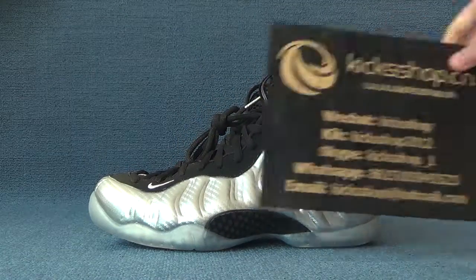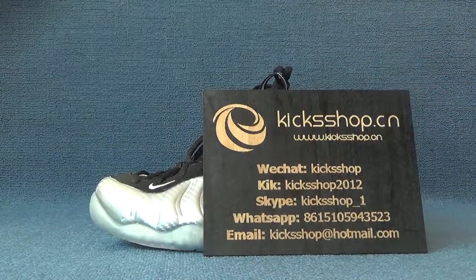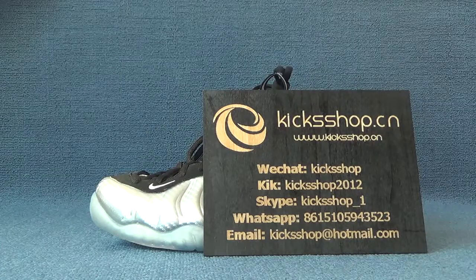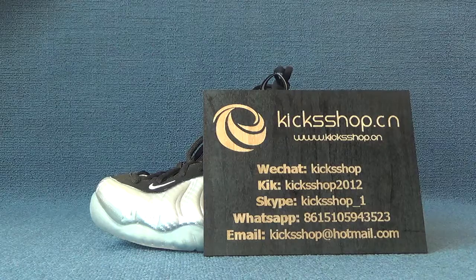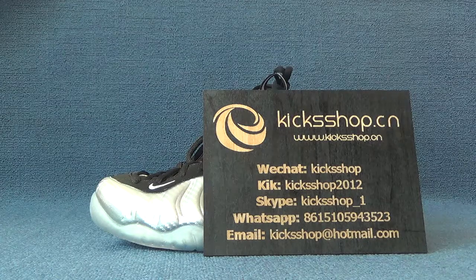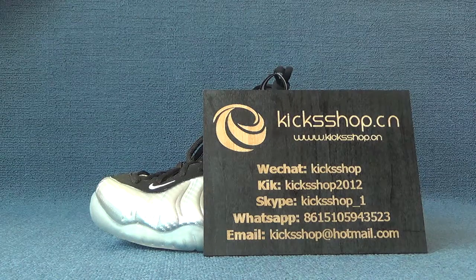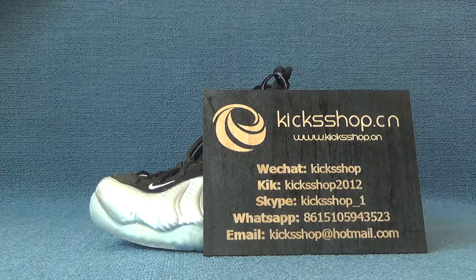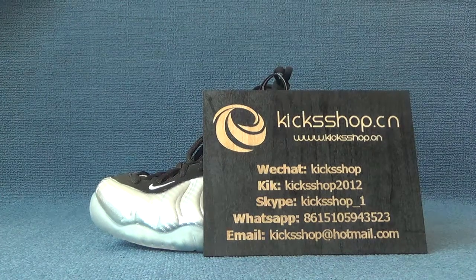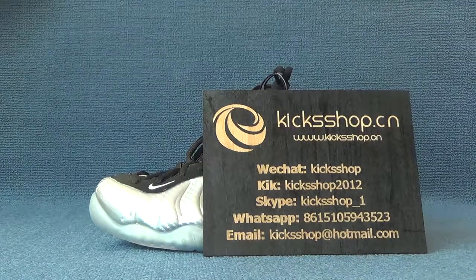Okay, if you are interested in these shoes and want to know more details or our other shoes, please check our website www.kickshop.cn and add me by www.kickscape.com and email to get price and any other information. Thank you, bye.